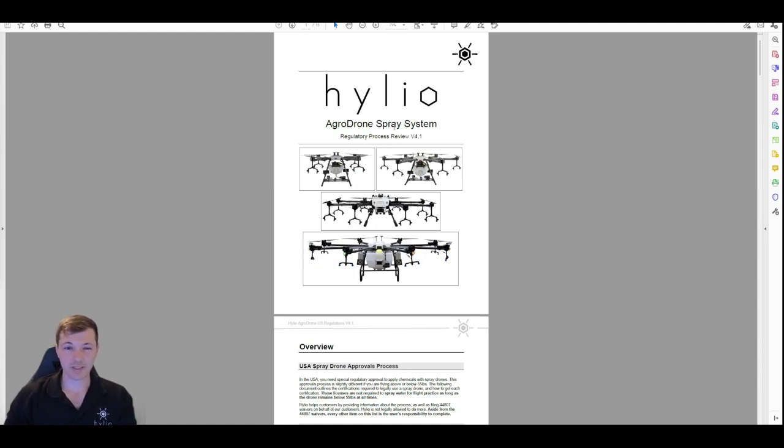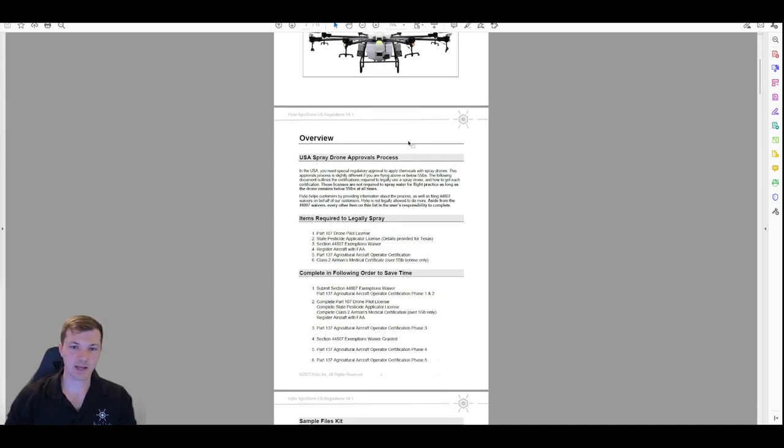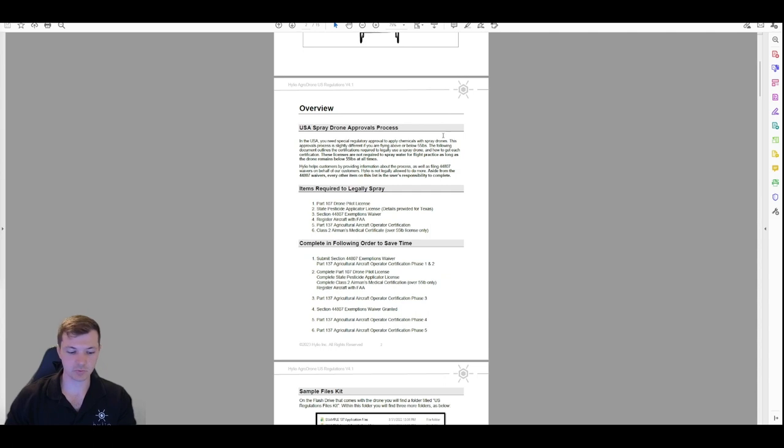There should be tags in the video. If you have questions about one section in particular, just jump over to that section and you should find what you need. We're going to talk about over 55 and under 55 pounds — just everything that we're going to need to get done to spray legally in the United States.